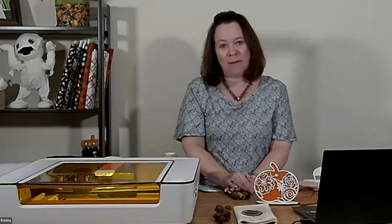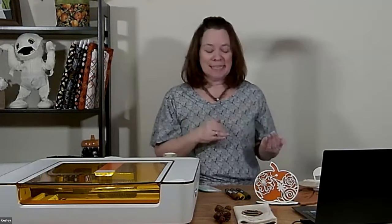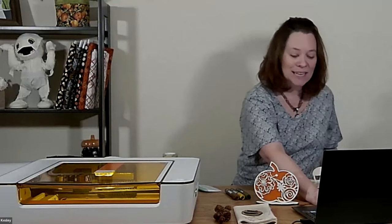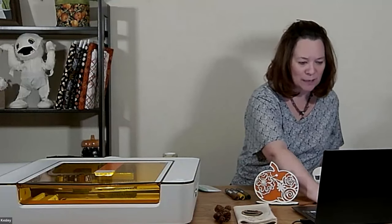You can find designs all over the place — Etsy, and other websites. Creative Fabrica is one of my favorites to find designs on, and you can use those for personal use. Before I move into the Glowforge software, this is a good time to ask any questions. I'm going to start sharing my screen to show you the software and how it works.